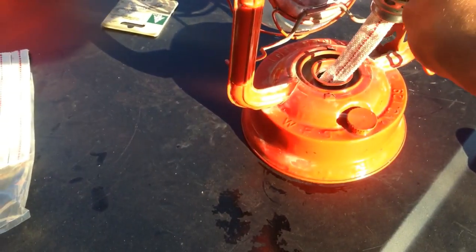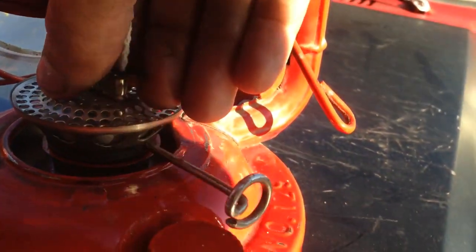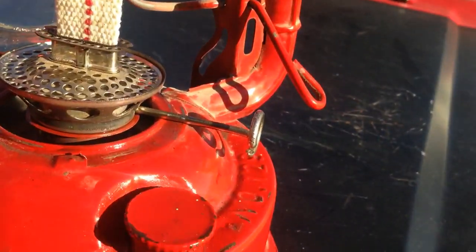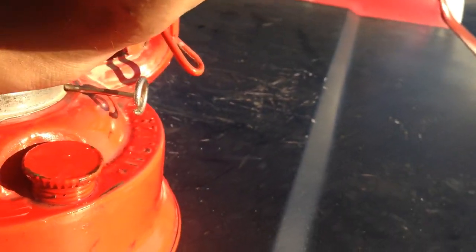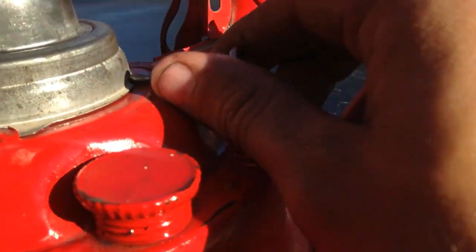Take the whole wick and as you can see it's already starting to soak up the diesel fuel. Stick it in there and put the retainer back on. Make sure that it snaps down on both tabs — there's a tab up the front and a tab in the back.